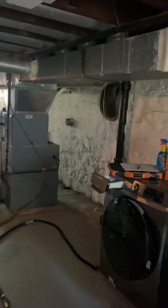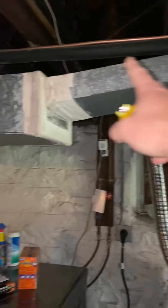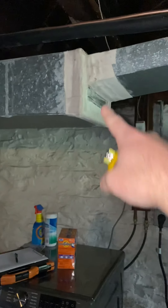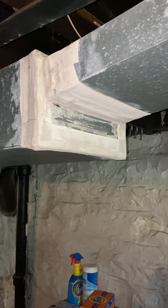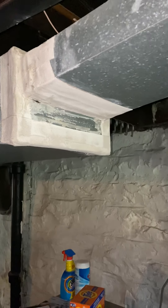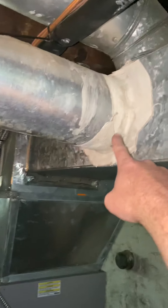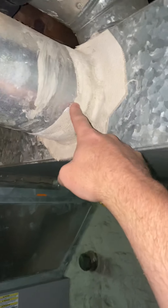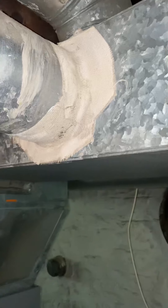Speaking of asbestos — this is all obviously coming down — there is asbestos tape on the end of this to be aware of. If we want, we can paint over it or wet it down; otherwise it should come right off. You really shouldn't have to mess with the tape much. The other spot is right here — this supply has got a little bit of tape wrapped around it as well, so we'll need to wet that down.